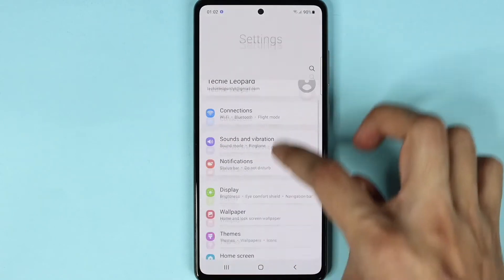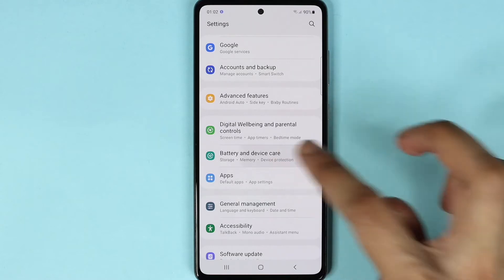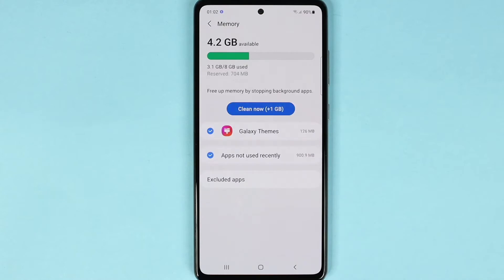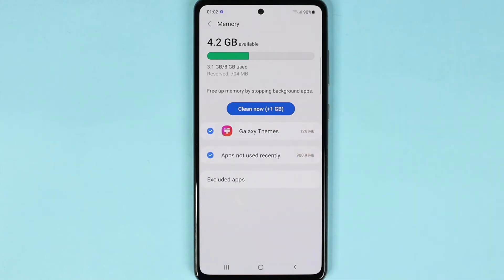Scroll down and go to Battery and Device Care. From here, tap on Memory. You can see that we have about 1 gigabyte that we can clean up.